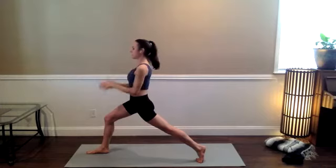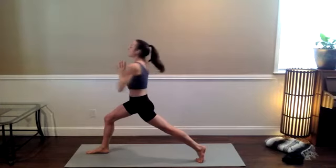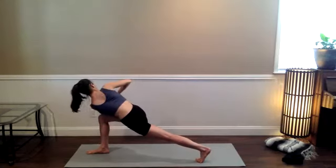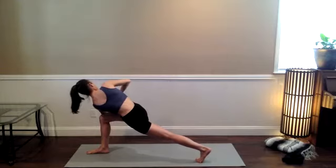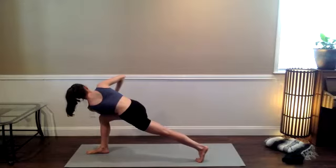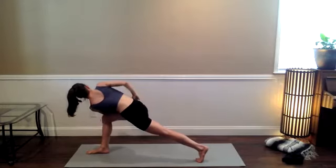Bring the hands to the heart. Take another inhale. Prayer twist — hold the left elbow outside of your right thigh. Press the right hand down into the left. If you need a little bit more rotation, take it, and then again lengthen the spine. Crown of the head is reaching past the top of the mat, but your tailbone and weight hip crease are pressing back.